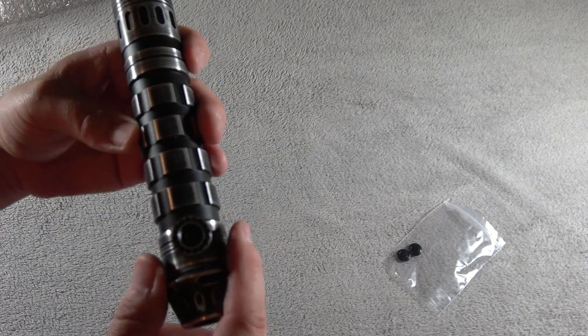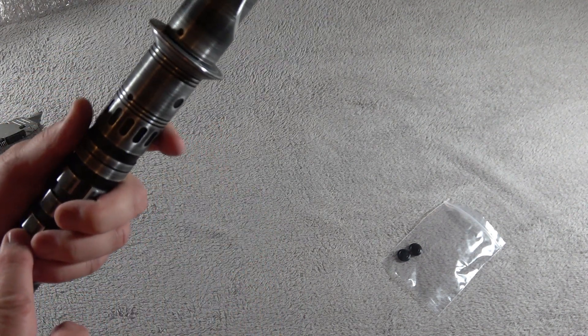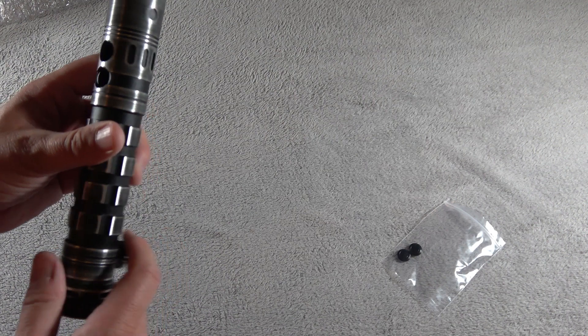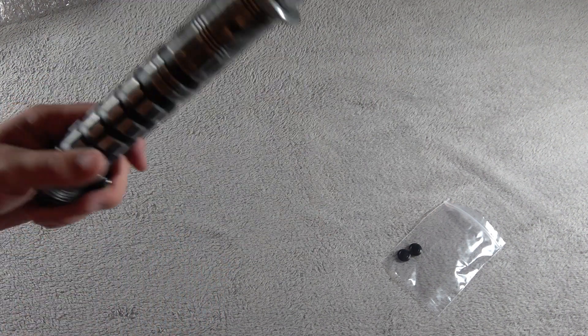Nice pommel. Comes with a cover tag wheel. If you've been looking at Saber Forge's website, you'll see that now it's a $6 upcharge for the cover tag wheel. Very nice.